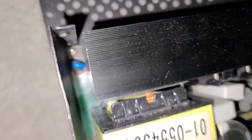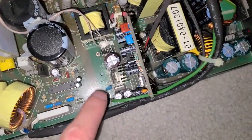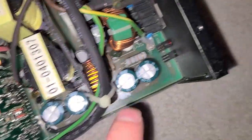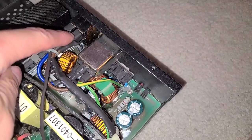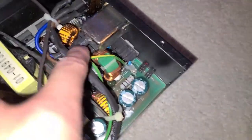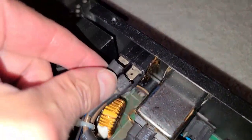To remove the board we're going to have to remove a few screws: one, two, three, four, five, six, and seven — seven screws total. We'll also have to disconnect the clips for the power supply and the switch, and of course the fan as well. I'll start by removing the screws and then disconnect the clips.